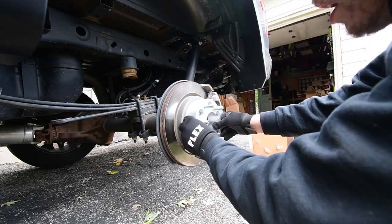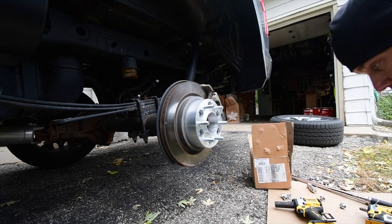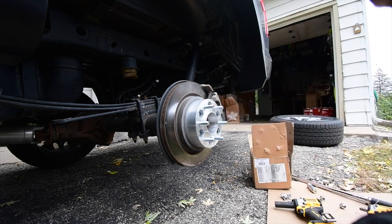Make sure the spacer is aligned and snug. Always make sure it has a wheel hub — that is very important. You need a wheel hub; you don't want these breaking.